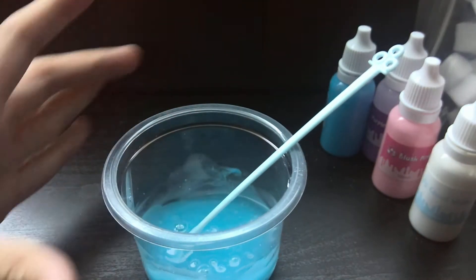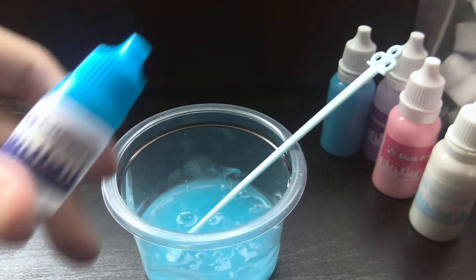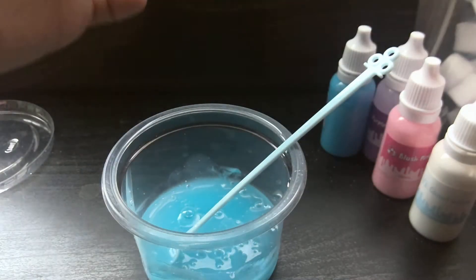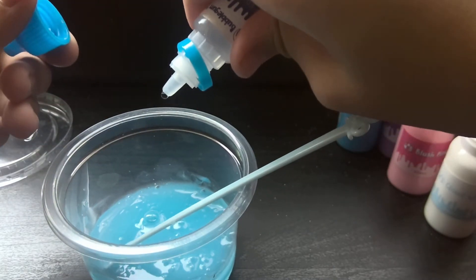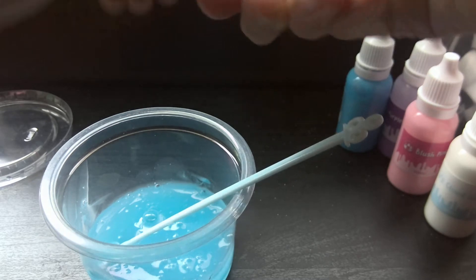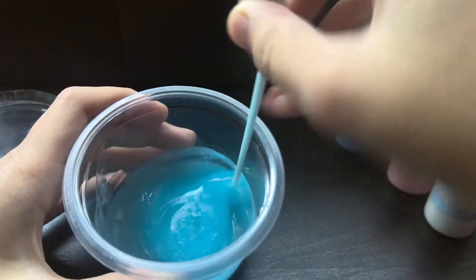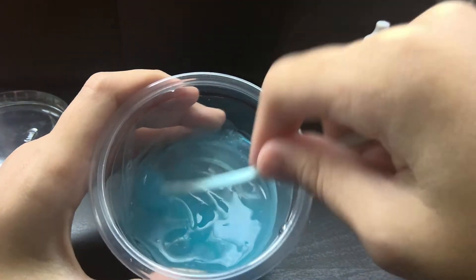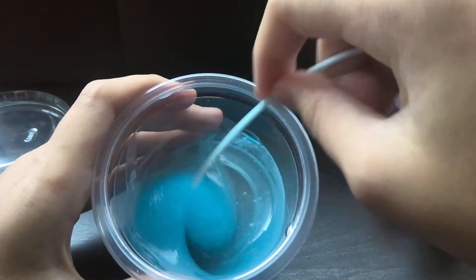Now let's try to add a scent — I think bubble gum should match it. Why are these things so hard to open? Finally got it open. Only one or two drops because the scent could be really strong but we don't want it too strong. Mix it up again — I smell it and it smells so good. Why is it so satisfying for me mixing things? Let me come back when I'm finished mixing.